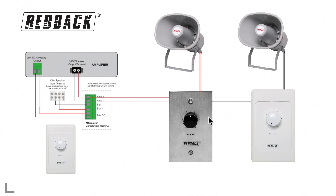You could continue the 100V amplifier line to more volume controls, and these will operate independently, only controlling the speakers that are connected to it. So the controllers can be set at different volume levels, or even off.